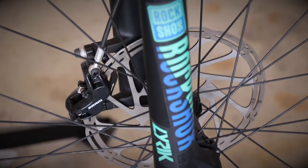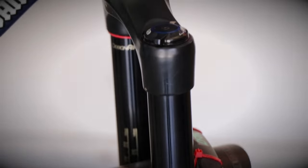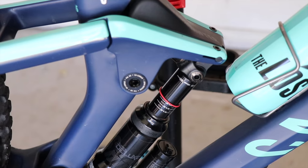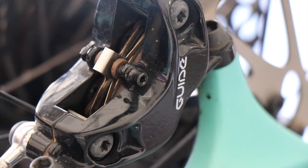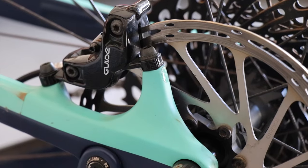My fork is a RockShox Lyrik with 160 millimeters of travel — it's been a great fork with zero complaints, and the lockout works great. For the rear shock I have a RockShox Super Deluxe Piggyback, which is a great shock for what I do on it. It has a lockout and even when I'm compressing it really hard it doesn't bottom out; I also added a few volume spacers inside to help with that. It came with four-piston Guide brakes made by SRAM front and rear, with a 200mm rotor in the front and 180mm in the rear — the stopping power is there and I've had no reason to change them.